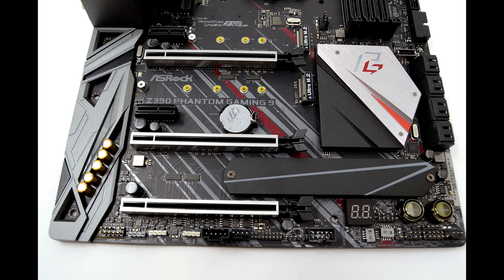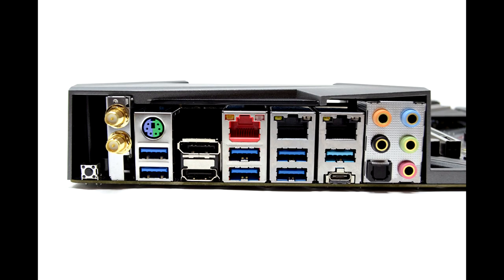With all that said, the ASRock Z390 Phantom Gaming 9 is an excellent performer in all categories and has a much bolder aesthetic than the Taichi line. Additionally, 2 Gigabit internet is starting to become more common in North America, while 10 Gigabit is still a ways out. Therefore, I can comfortably recommend the ASRock Z390 Phantom Gaming 9 to anyone looking for a high-end Z390 board for gaming.